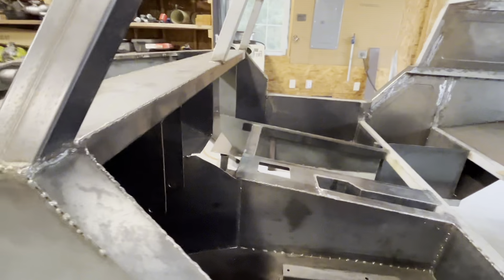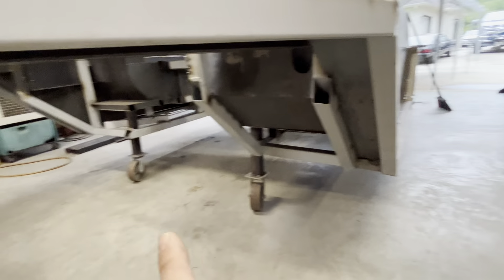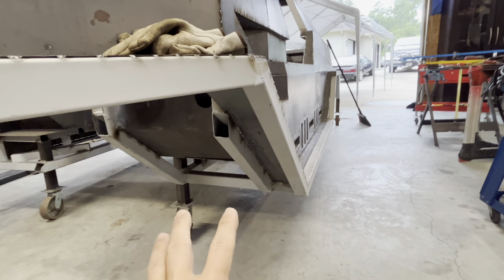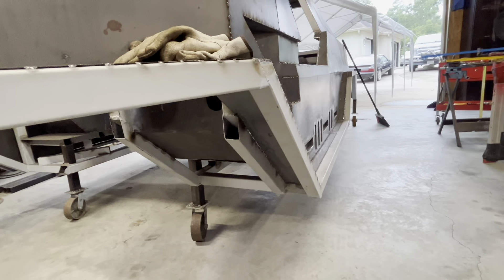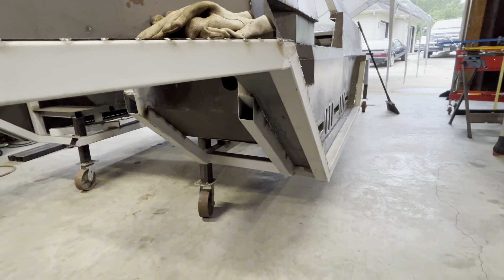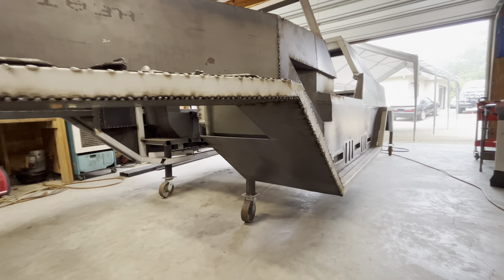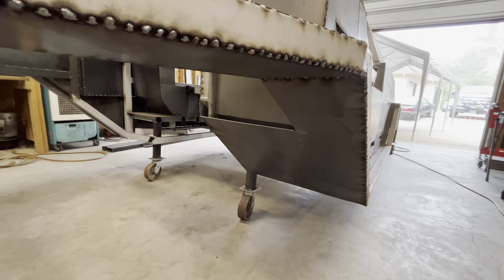Everything in here is welded in. Just before I do all the grinding, there's this piece over here, and then on the other side part of the inner liner. So I'm going to cut and weld it in — that'll probably be the last thing I need to get done before the grinding. It'll be a welded-in inner fender liner, so it's not going to come off. Fender liner goes in.